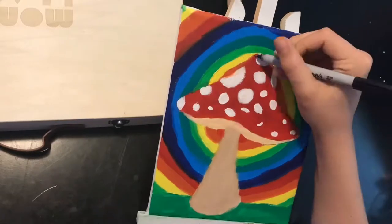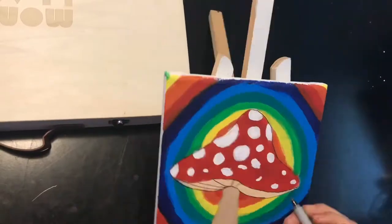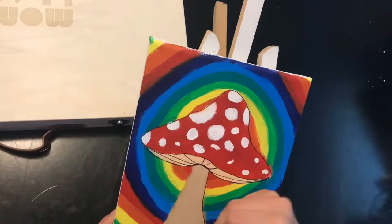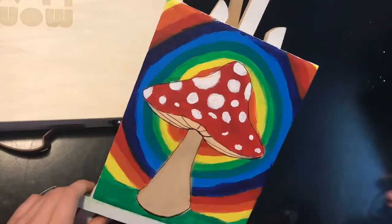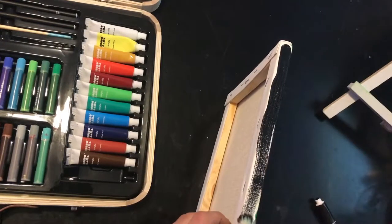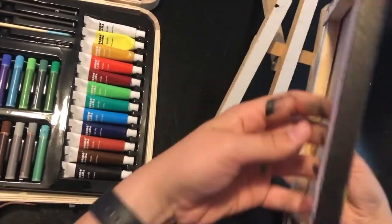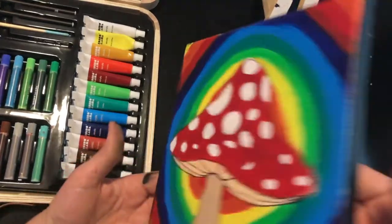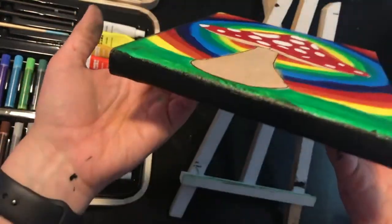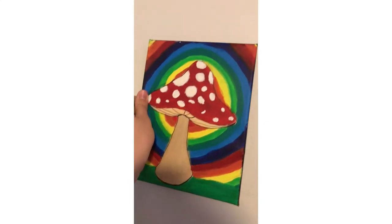Now I'm outlining the mushroom with a Sharpie and I think it looks so much better after I did that. To finish this painting, I'm going to paint the sides black so that it looks cleaner. Now it is time to hang the masterpiece on a wall. Beautiful.